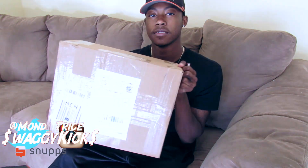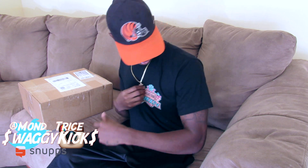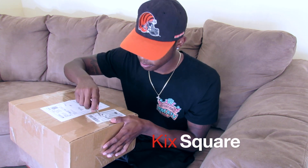What is up YouTube fans, White Kicks here giving y'all another sneaker unboxing. I purchased these a couple weeks early so I'm just now getting them. First and foremost, like, subscribe, or comment on this video and go on the affiliate brand to get a shirt — link down below. Also follow me on Tumblr, link in the description. We got a couple more days before these actually come out but let's get into it. Shoutout to Kick Square.